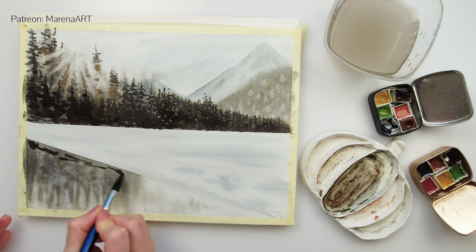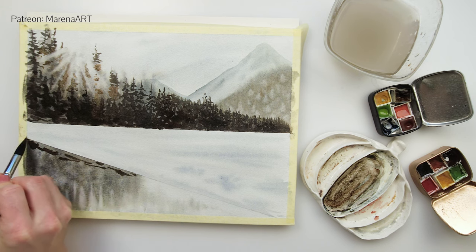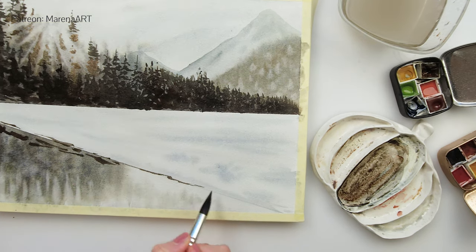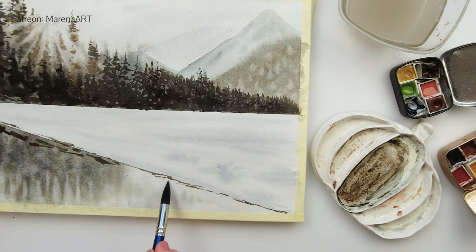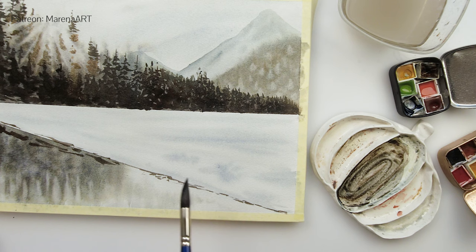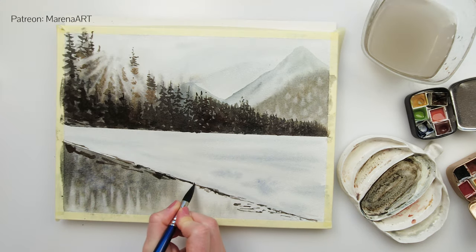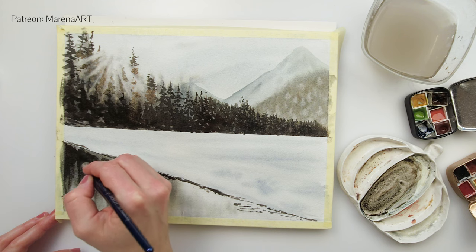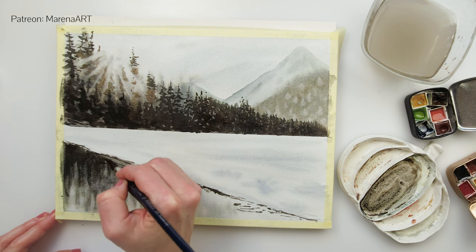Right now I have left the part where the lake is to fully dry, and now with this brush with a very nice pointy tip I'm painting in some details just underneath the lake, adding some shadows and maybe some dirt peeking through. I also wanted to make the shadows a little bit darker because they were just too light compared to my trees.